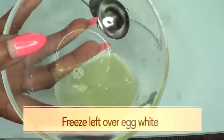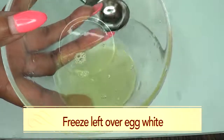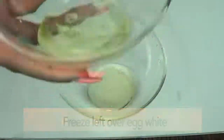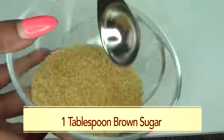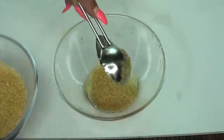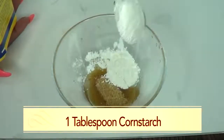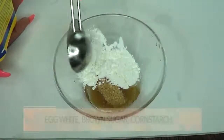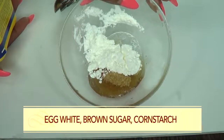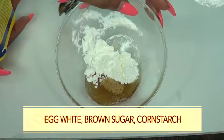Now I have another tablespoon left over — you can choose to freeze this. Egg white does freeze very well, so you could use it another time, maybe next week. For our brown sugar, I'm using one tablespoon of brown sugar. And for our cornstarch, I'm using one tablespoon of cornstarch. So here we have one tablespoon of egg white, one tablespoon of brown sugar, and one tablespoon of cornstarch.